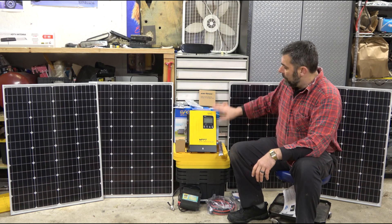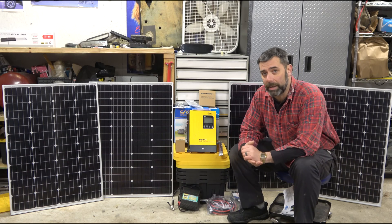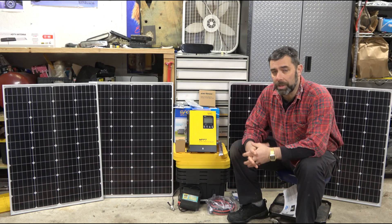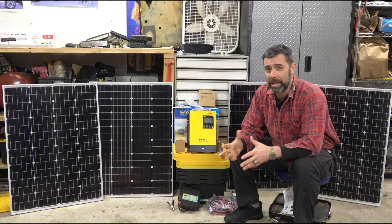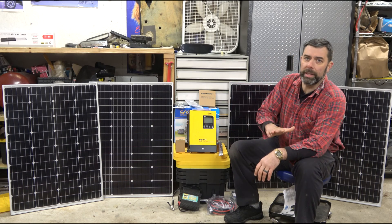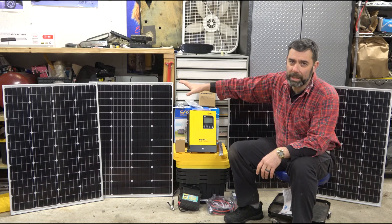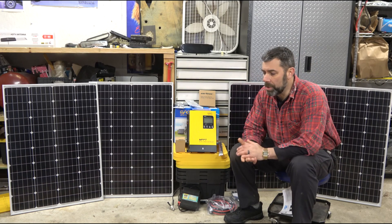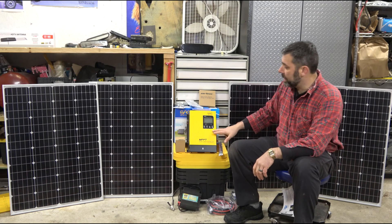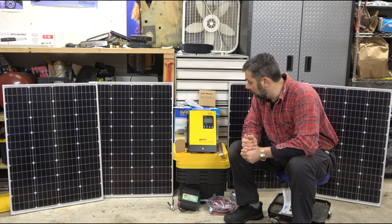This is an 80-amp MPPT controller, which is a different type. Your regular kits — the Harbor Freight type — come with a different charge controller that's essentially all-or-nothing. If a panel is in partial shade or it's a very cloudy day and only producing a few watts, those cheaper PWM controllers will not charge at all — they need the full 12 volts. This MPPT controller can take even one volt out of each panel and still channel that voltage and amperage down to the charging bank, which is a great advantage, though it costs more.